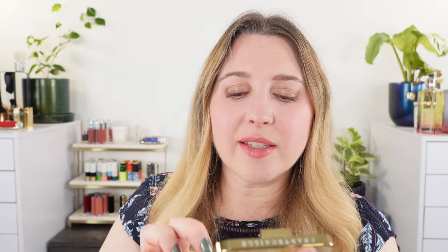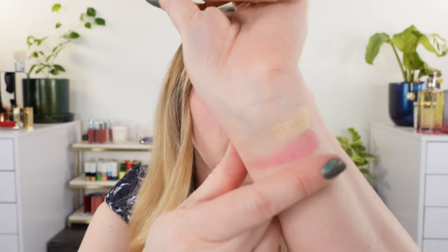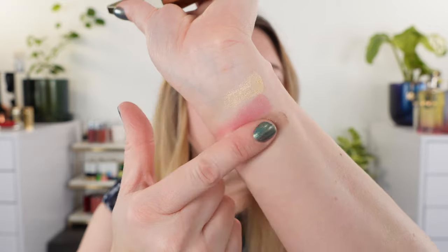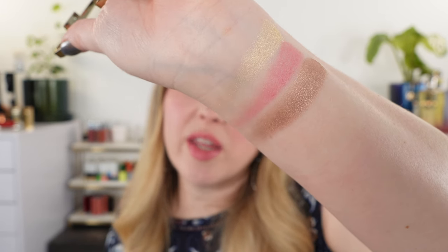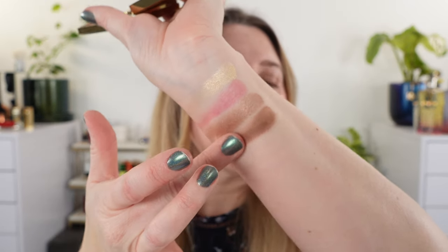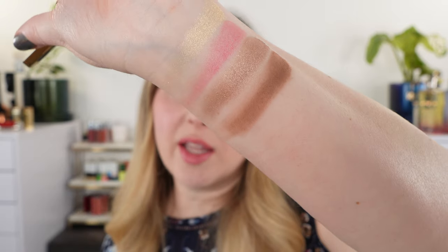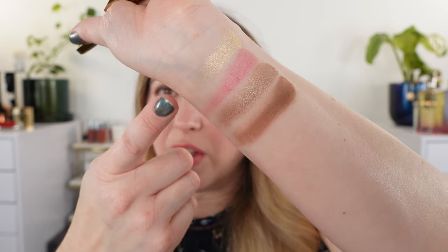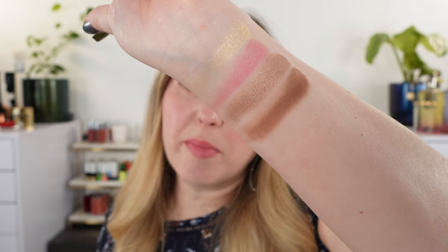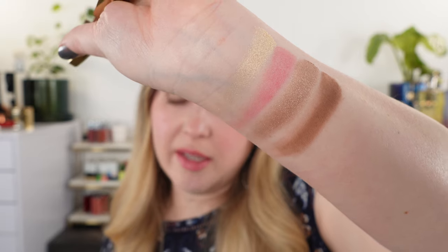Next up we have a shimmery taupe, and this is actually my favorite shade in the quartet. You can see it's just a shimmering taupe with a touch more brown than gray in it — really beautiful and pretty neutral on the spectrum. Then we have a matte medium-tone brown, which I also really like. Unfortunately none of the shades are super dark, so we go from something very light to kind of more of a deeper medium. We'll talk more about these when we look at the eye swatches and demos. Let's move on to the blushes.